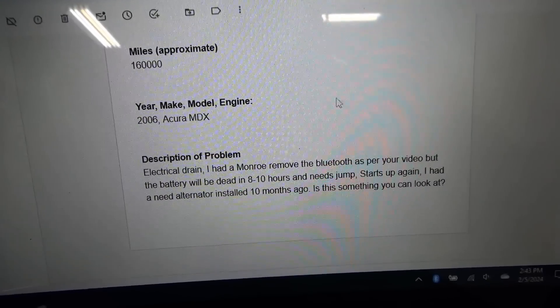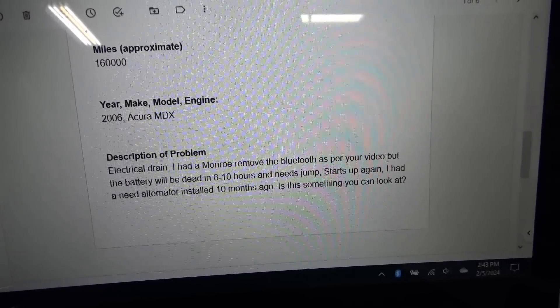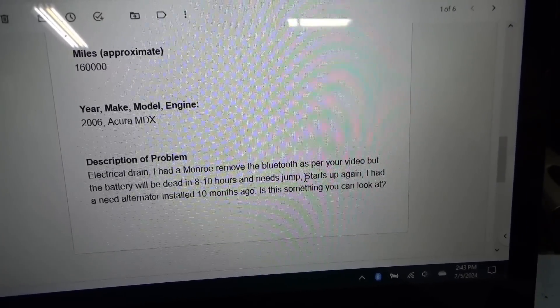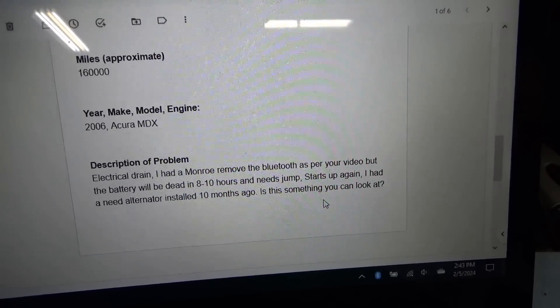Acura MDX 2006, electrical drain. The customer had a Monroe shop remove the Bluetooth as per a YouTube video. But the battery will be dead in 8 to 10 hours and needs a jump — starts up again. They also had an alternator installed 10 months ago. Is this something you can look at?